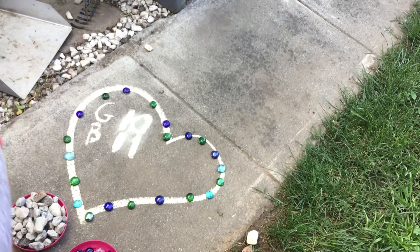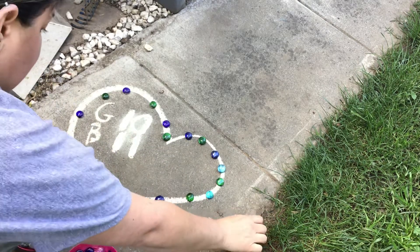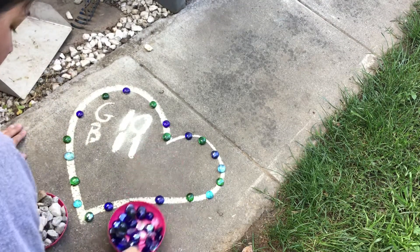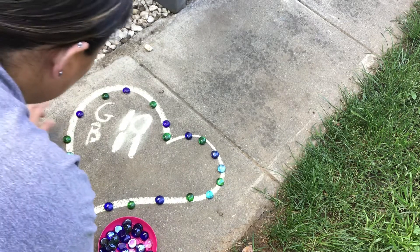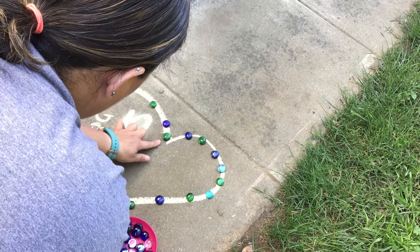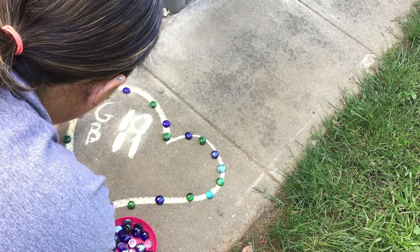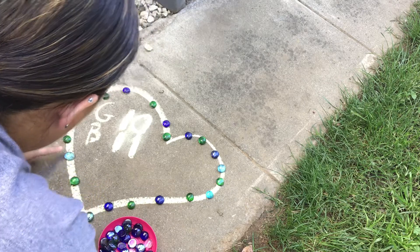Hi friends, how are you doing today? So today I did a shape - can you tell me what this is? Yes, it's a heart! I had some stones and some rocks so I did a pattern. So let me tell you what I did: I did green, blue, green, blue, green, blue, green, and then I switched it.